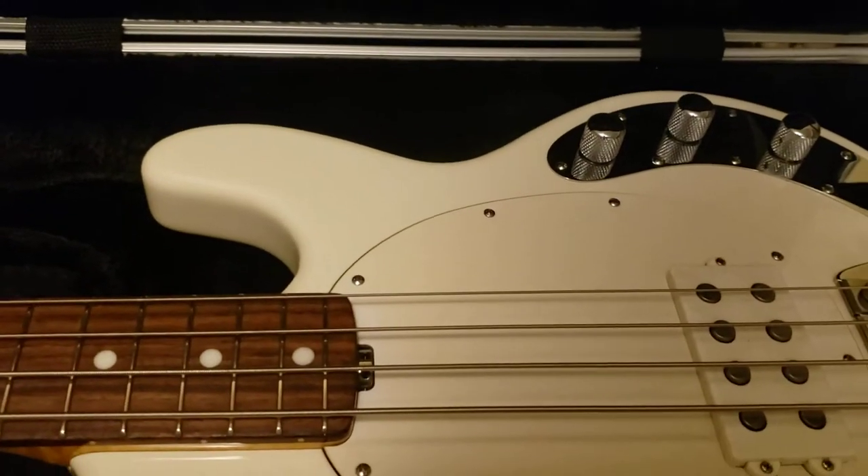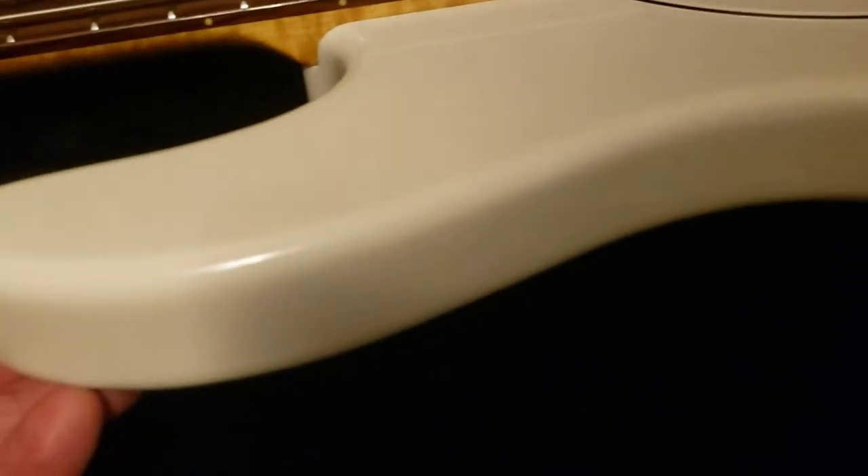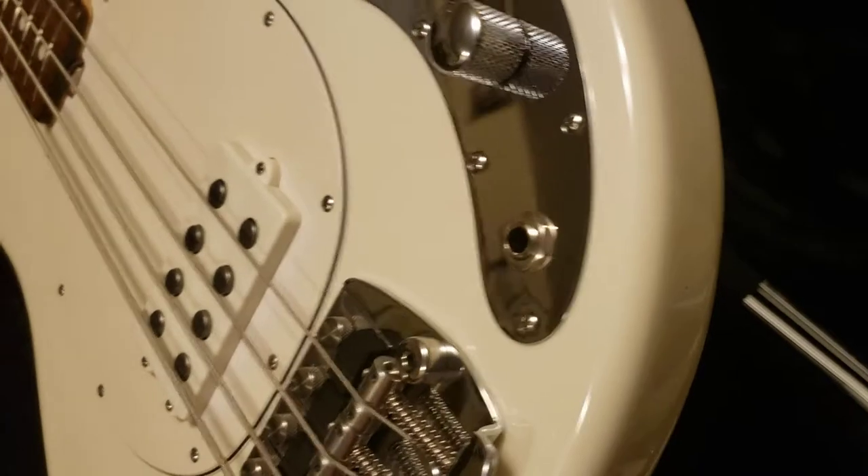Here's the back of it, just like they made them back in the day. It's a six-bolter — I think the original ones had four bolts. Looking at the front, it doesn't have any markings on it, so it's a really clean instrument.